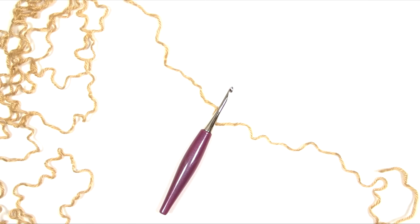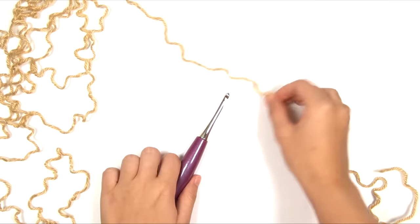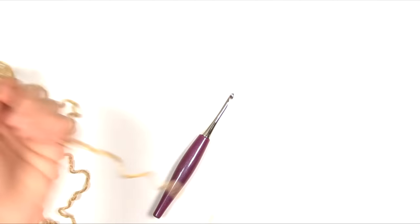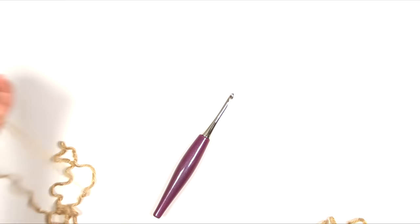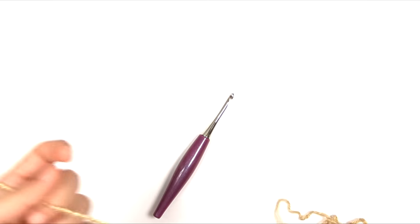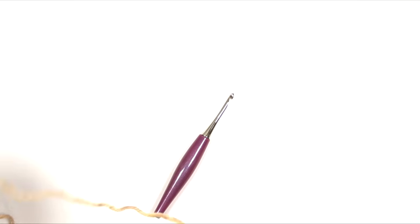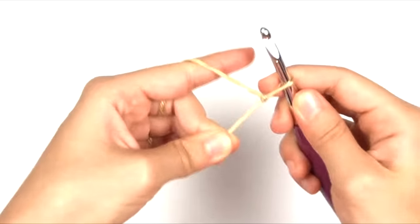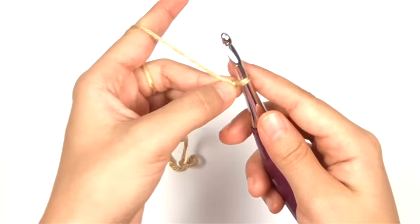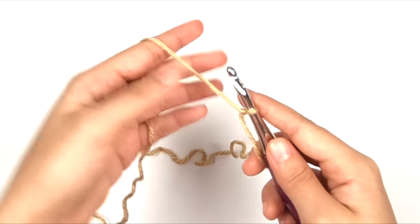Now we're ready to start working on the sleeve. Before we begin crocheting, leave a very long tail — about a couple yards — before starting our work, because this tail will be used for a good amount of the seaming in this sweater. Once you have your long tail, make a slipknot, and we're going to do another row of foundation half double crochet to start the sleeve.